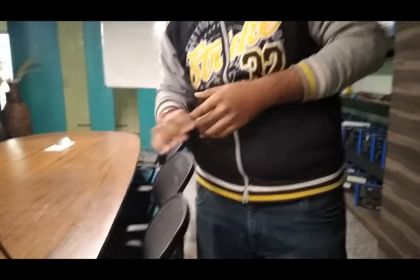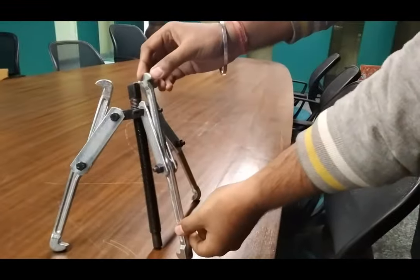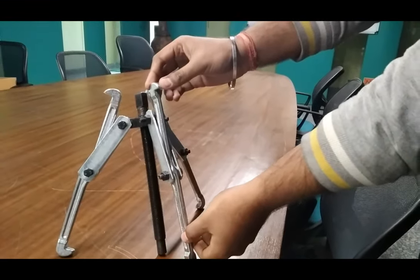Hello guys, I am Inan Sharma from Tesla Technologies Private Limited. Today we are showing the bearing puller. It has an order code 171832726.2.20.